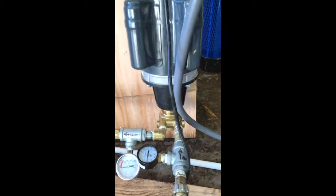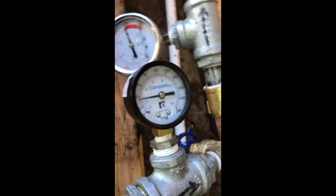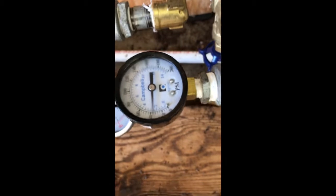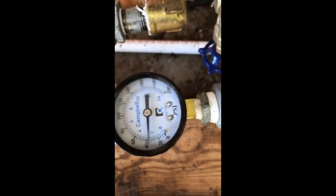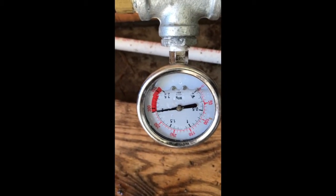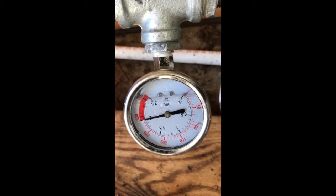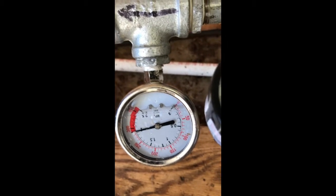If you look at the pressure gauges here, you can see the pressure coming out of the low pressure pump going into the high pressure pump is 40 PSI, and coming out of the high pressure pump is 300 PSI, which is the maximum pressure for this particular system.